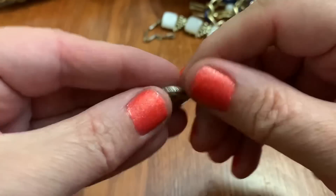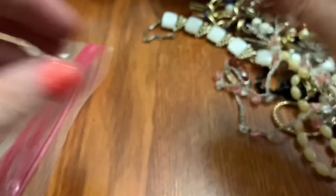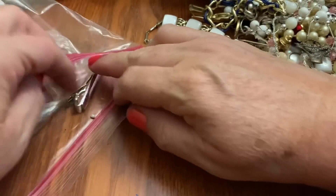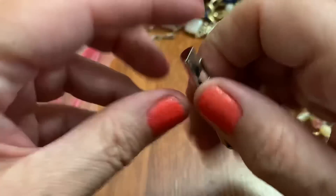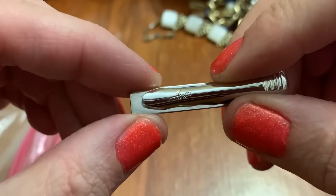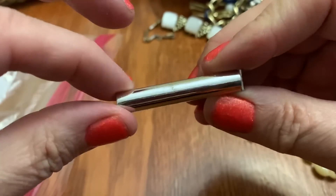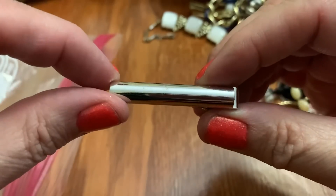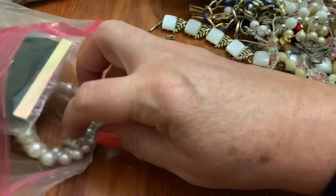This looks like Pennsylvania Dutch — I have quite a few of those. And this is, I think, Anson — just plain silver tone. Bar tie. I don't know how you would say it.